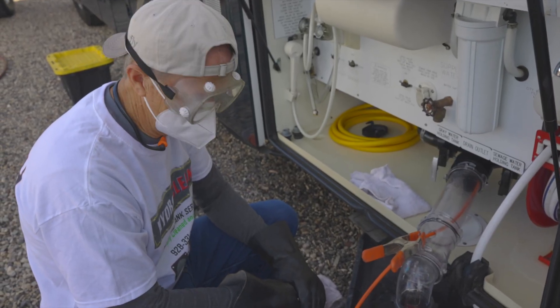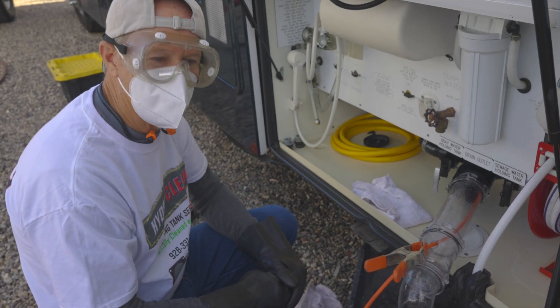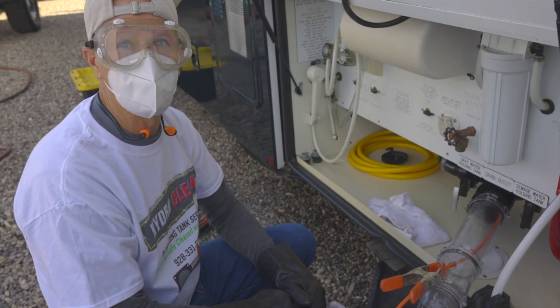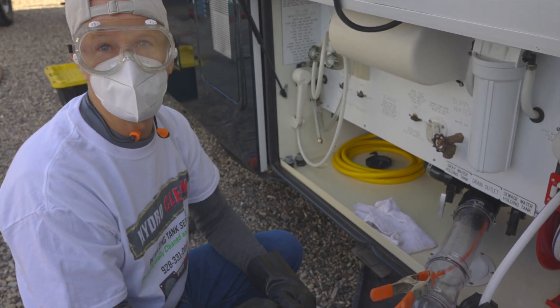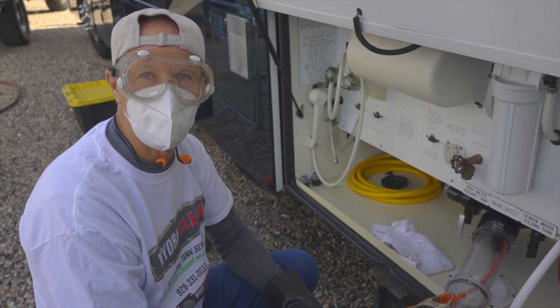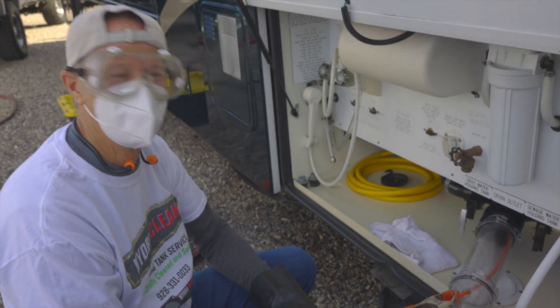So Mike, you got the black tank done — before you do the gray, how bad was it? Well, you weren't too bad. For the most part I see a lot of folks who are really in bad shape — their tanks are more sludged up than anything, and that's the big problem. That wasn't the case with you, but it definitely needed a deep clean. It was time. It looked bad to me — I think you're just being nice.